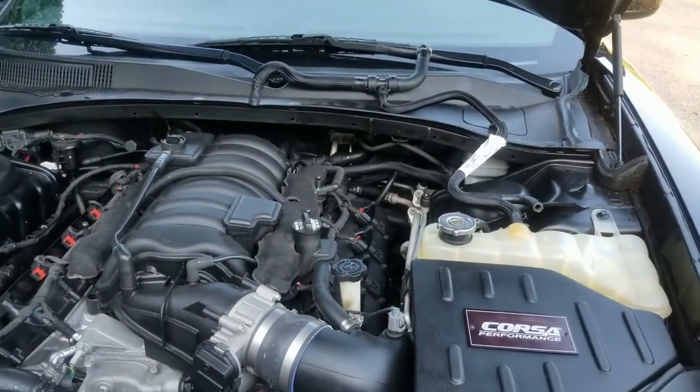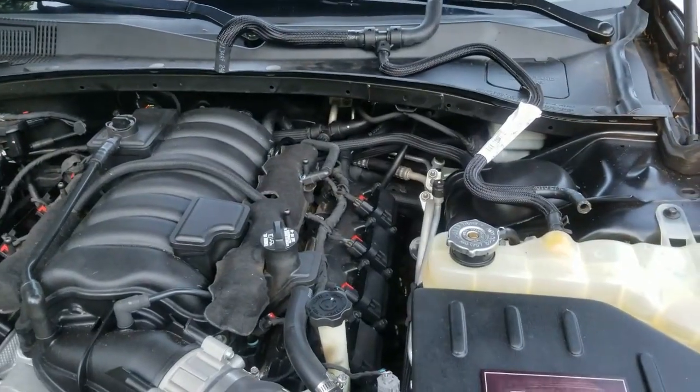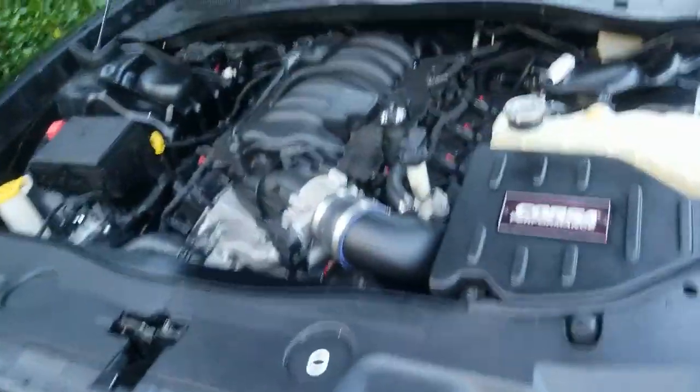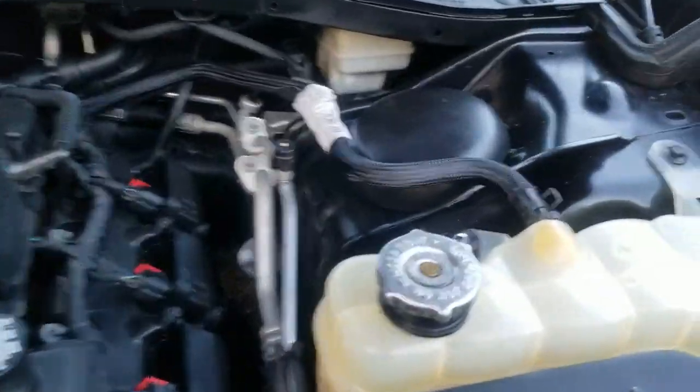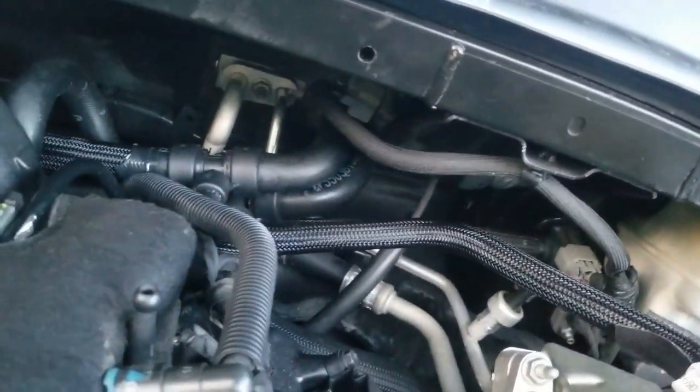I'm going to go ahead and see if I can reach back here good enough to get these clamps loose and swap this part out. Alright, so the new part is on — hopefully yours worked out better than mine.